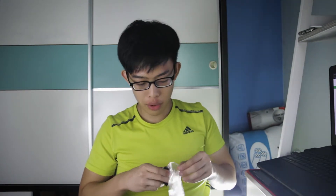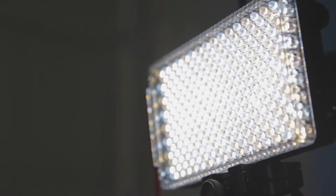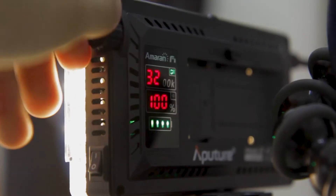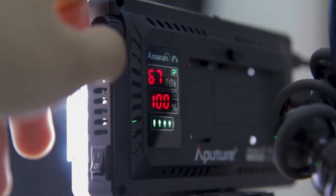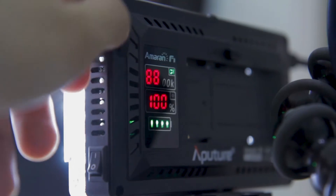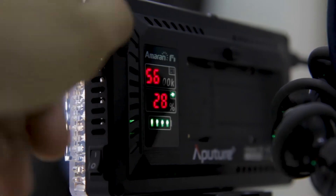Although Aputure is sort of a Chinese company — it's made in China — it actually has 256 LED bulbs inside. As for the color output, it goes from 3200 to 9500 Kelvin color temperature, which is really, really awesome as a sweet spot, especially for those who want to make their light a bit cooler or a bit warmer. It also goes up to 1500 lux of brightness.